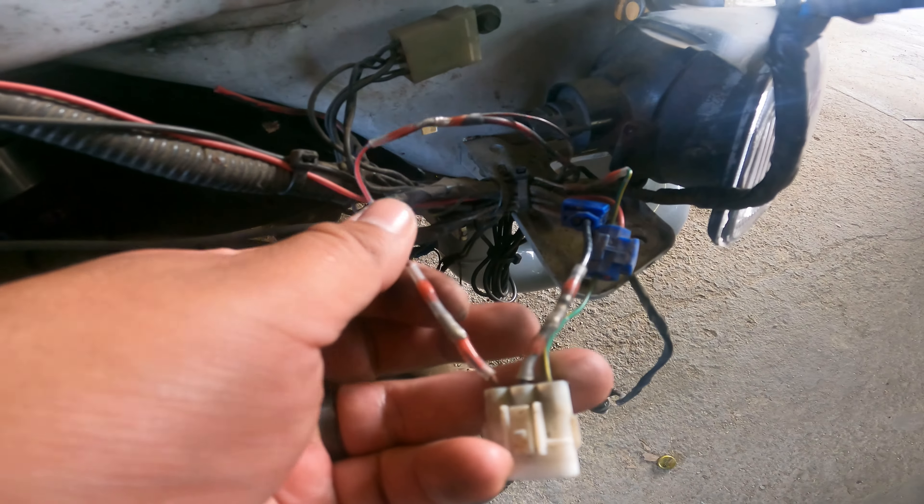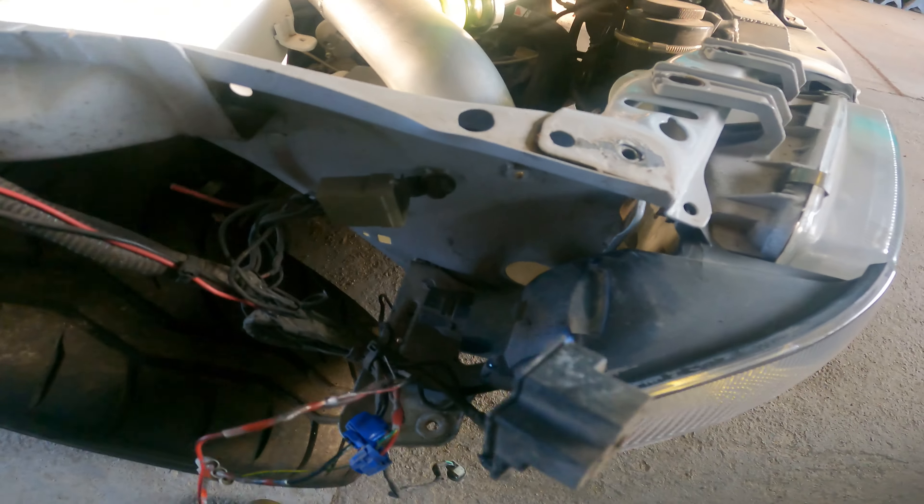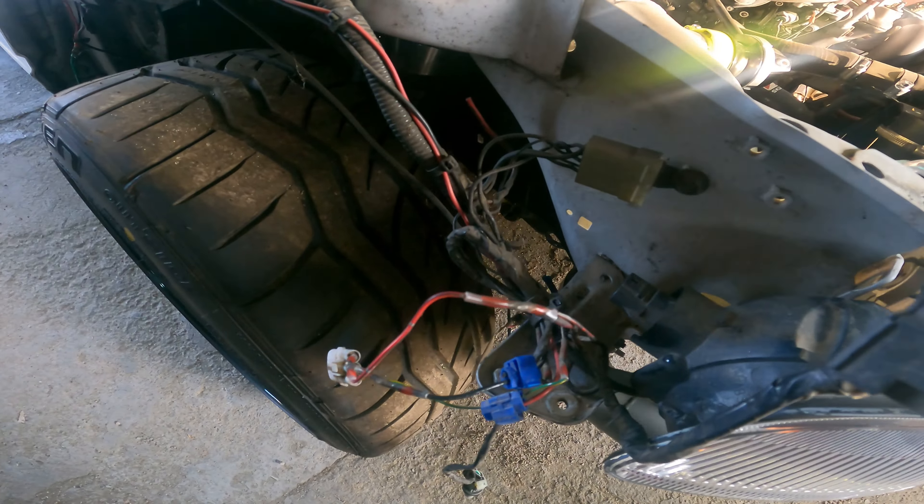Got to cut all these zip ties that are holding up this current harness. Got to be careful because I don't know what's holding what up. So this is for my boost by gear, so I don't want to cut that wire. I mean, I don't want to cut any wires. Just got to be careful. Look at this - horrible, horrible. Almost dropped the headlight. Yeah, this is why I needed to replace the harness.